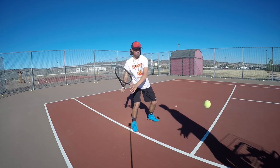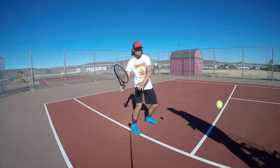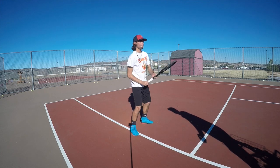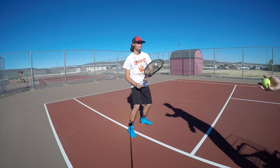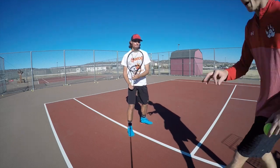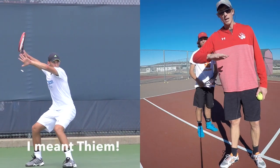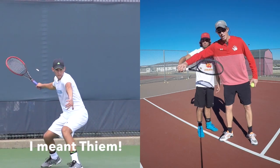Just so you can see how it looks in regular speed — he is definitely getting better at this, but we're going to try one more thing to improve it. We're going to try something a little different.